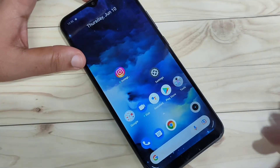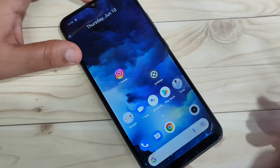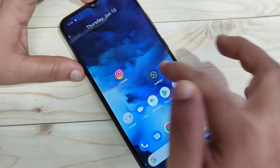So let's get started. Here you can see I didn't set any screen lock — just swipe up and it is unlocked. Now I will show you how to set up the pattern screen lock in this device.